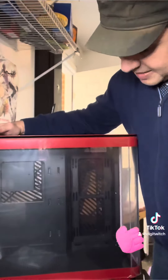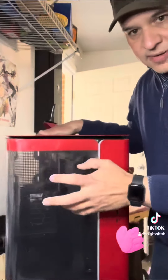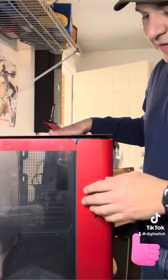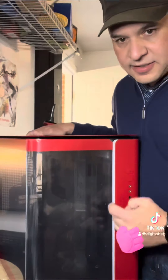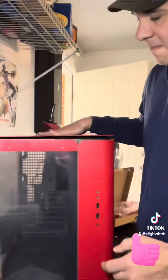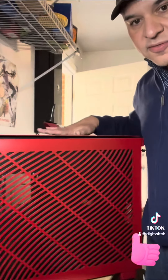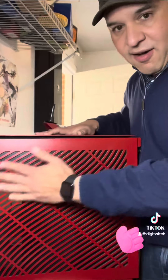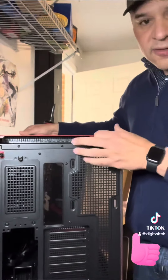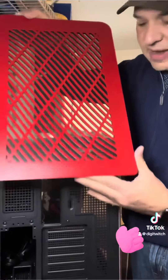It has a lot of space inside, tempered glass in the side and in the front. It has a lot of airflow, nice ARGB lighting full line from bottom to top. The airflow is so good that on the side panel you can almost see through — it's all vented. If you look at the top panel, it pops out really easy and also has really good airflow.